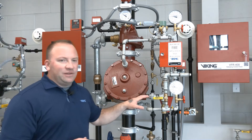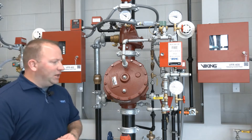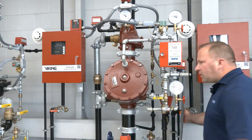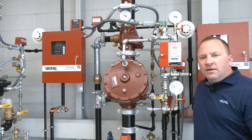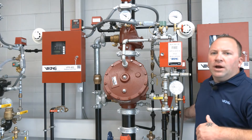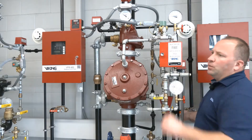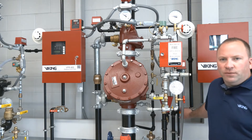So what we're going to do now is release air pressure from the system. We're going to use the system trip test connection, and when I open that trip test connection we'll first get a low air supervisory from the PS40, followed by the low air alarm. Once we have the low air alarm the solenoid will open, it'll release the prime water from the chamber, and the system will be fully tripped.